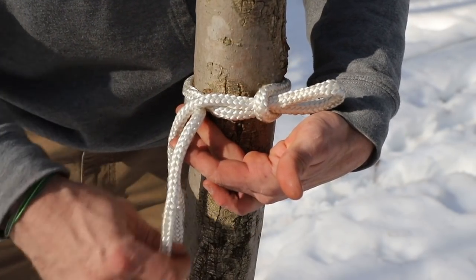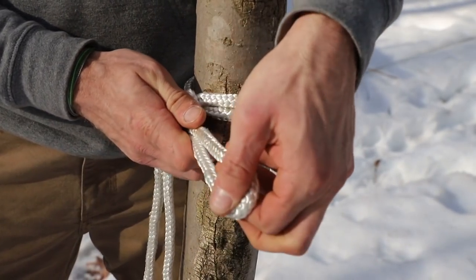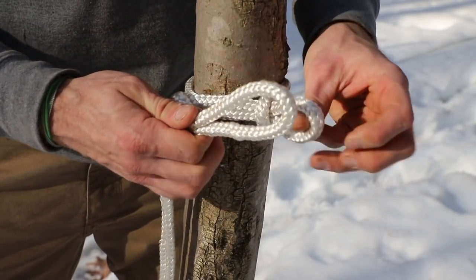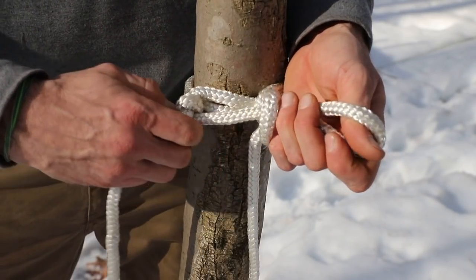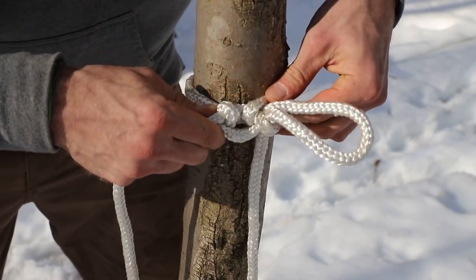Line B then goes over line A, and when you come back around you're going to put a bight in line B. That's the third bight we have. That bight is going to go through our initial bight, just like this. Then we're going to give line A a tug — you want to work this in so it gets nice and tight on itself.